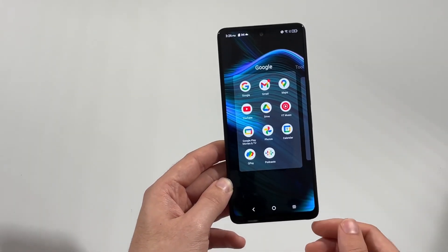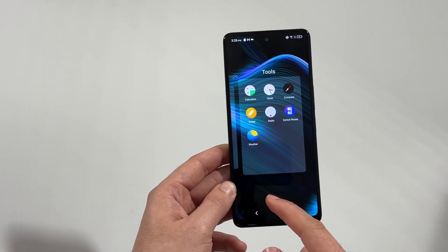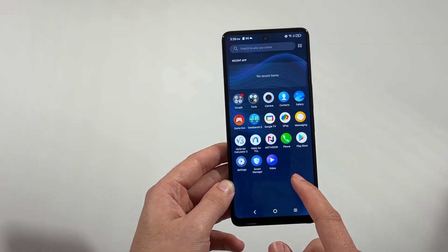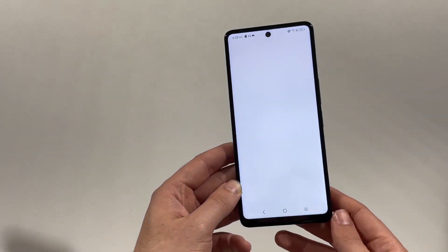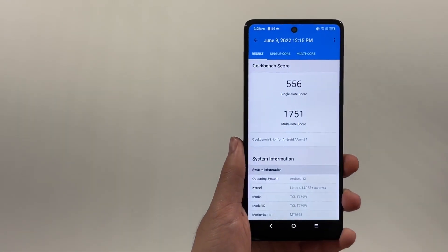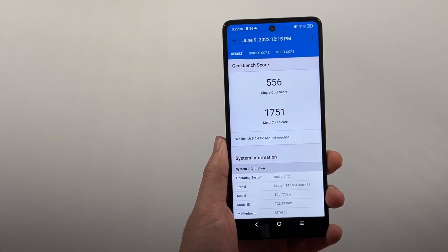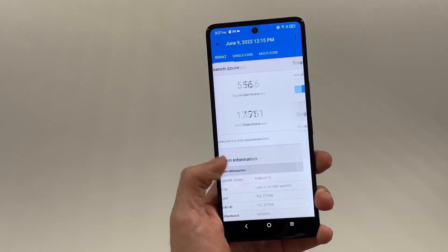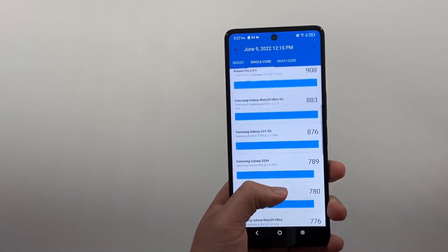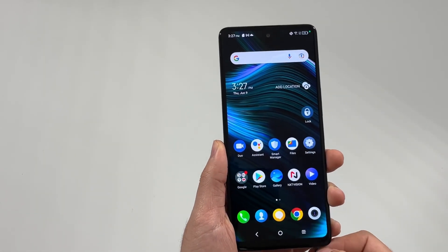The phone doesn't run pure stock Android, but the additions TCL decided to go with are pretty useful at times. For example, if you have folders on your home screen, you can actually switch between folders within the folder interface instead of having to exit one and go to the next — that's really neat for organizing. I also ran a GeekBench which gave me a single-core score of 556 and a multi-core score of 1,751 — respectable scores. Overall the performance is pretty fluid and smooth.